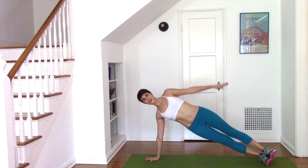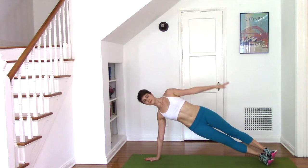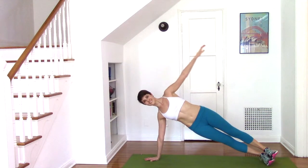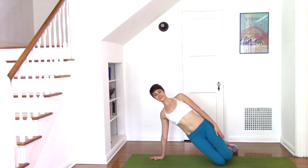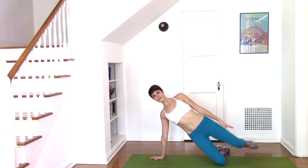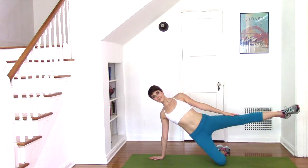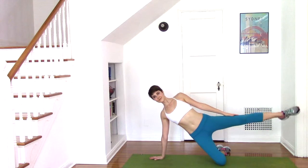For the staggered side lifts, come into side plank position. Lift one arm up and then lift the top leg up. Alternate the arm and the leg, pressing away from the floor with that bottom arm. Your option is to do this with the knees down to give yourself a little more support. Here we're focusing on the obliques, which are the muscles at the side of the waist. Really lift that underside waist away from the floor like you're creating a rainbow with your spine.